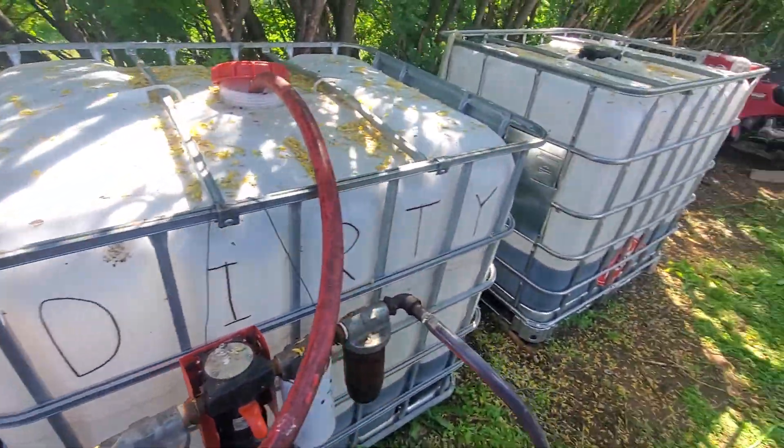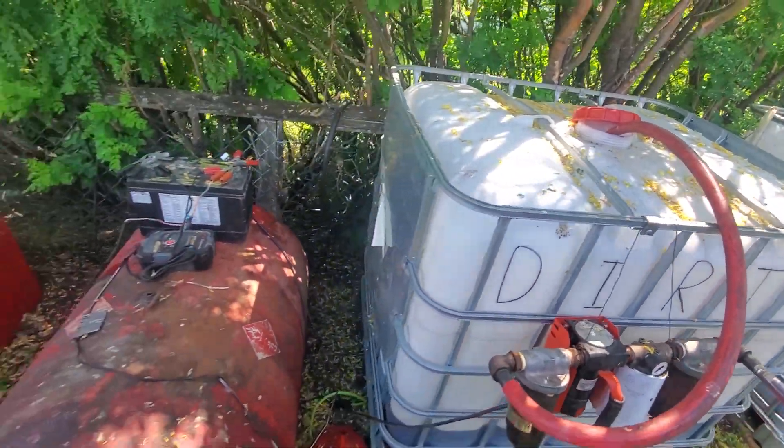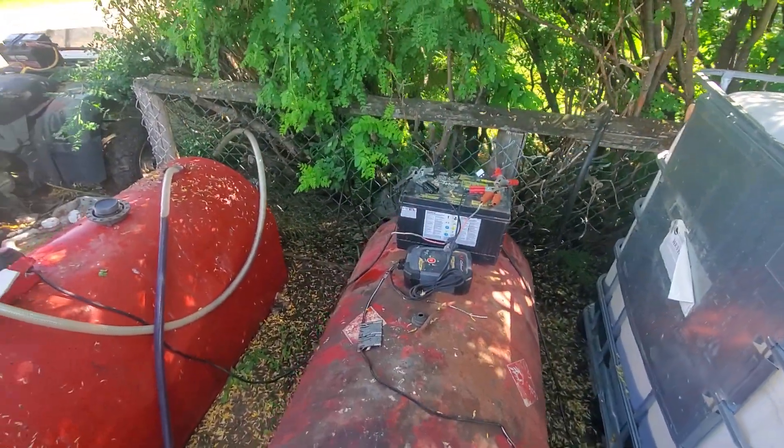This whole setup — tanks and everything — cost me well below a thousand dollars, and I've saved probably $7,000 or so in the last two years. It doesn't take much. If you have any questions, ask, and as always, may God bless you.